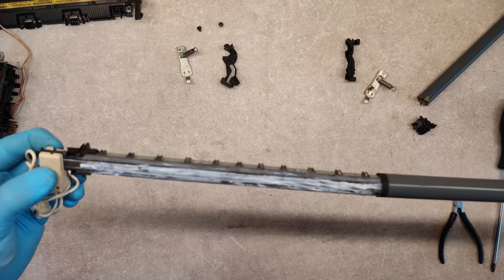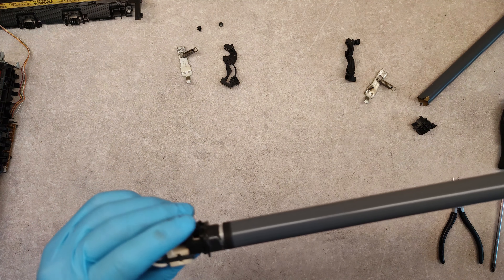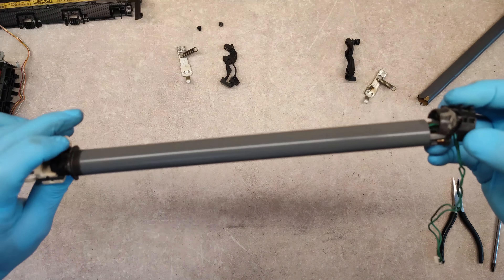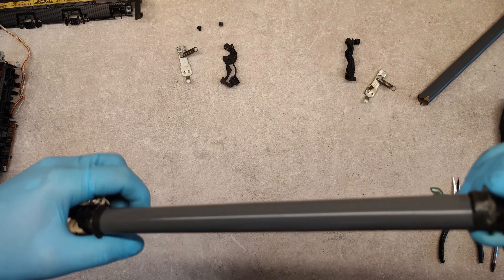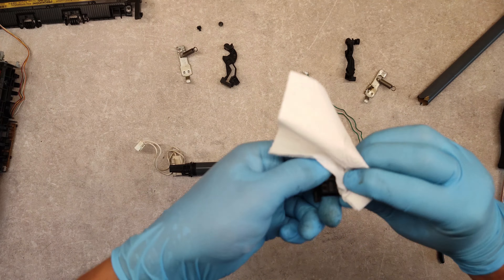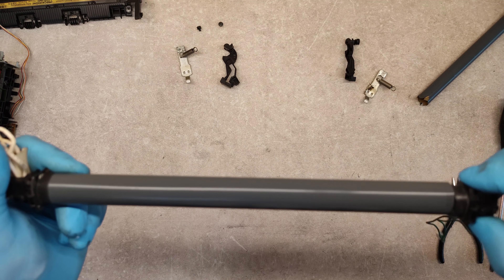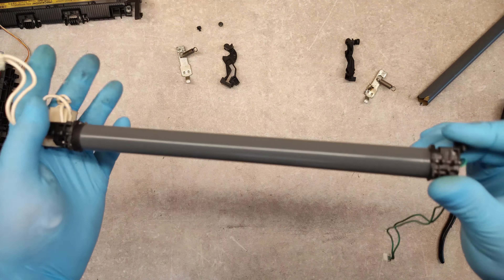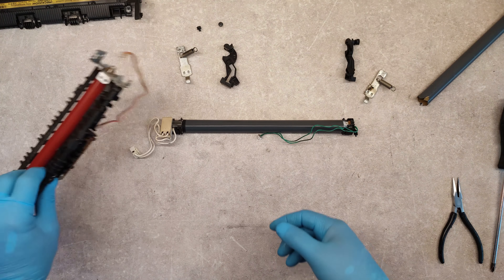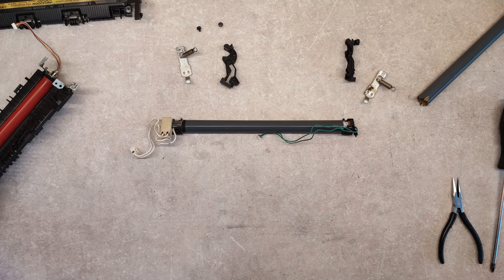Carefully. Let's clean it also. That's it. And now in reverse order we have to repeat everything to have a new fuser unit.